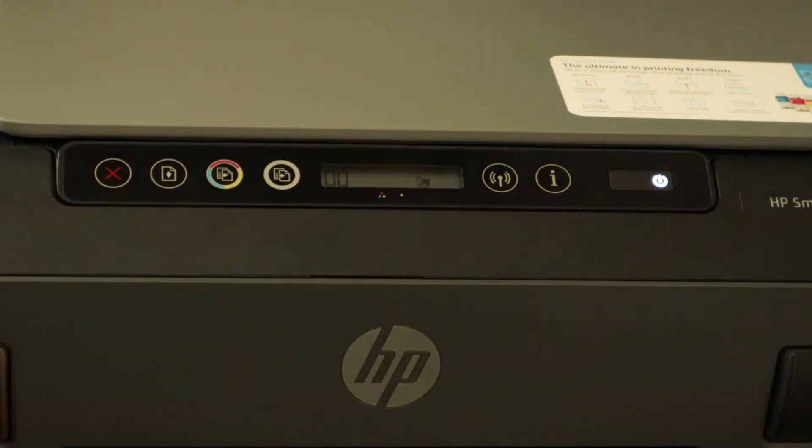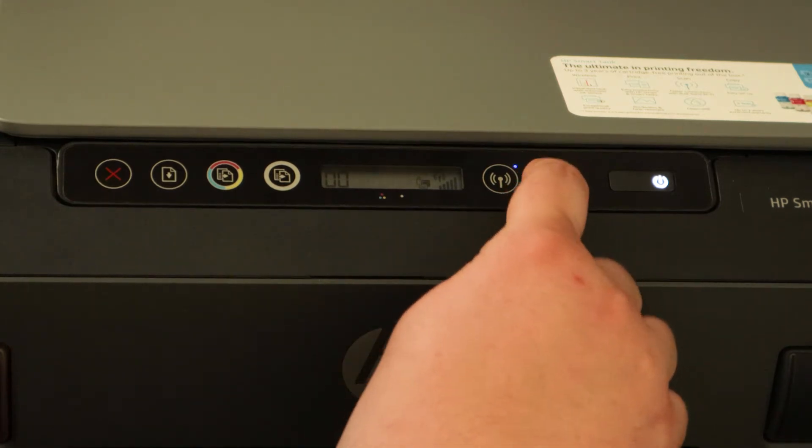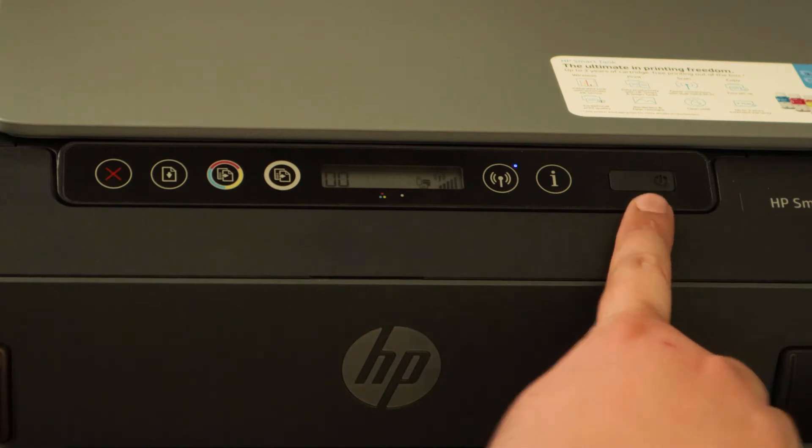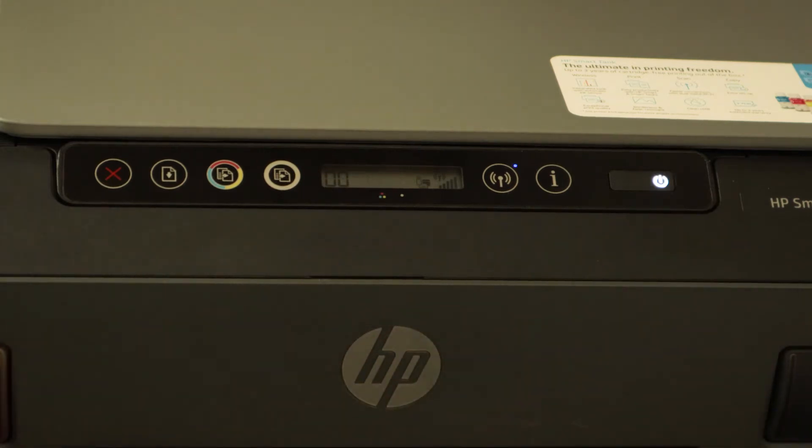To get your printer information page, you will need to press your wireless button and wait until it gets solid blue — it will take a few seconds. Then press the I button. You can see the command is sent to the printer and it's responding. Now it will start printing.